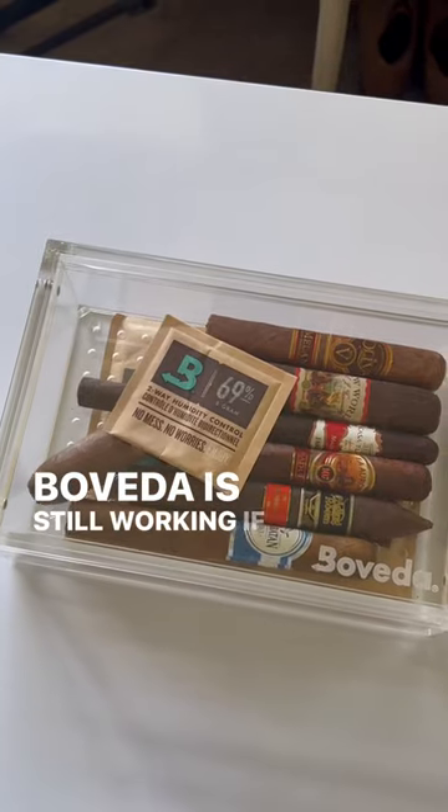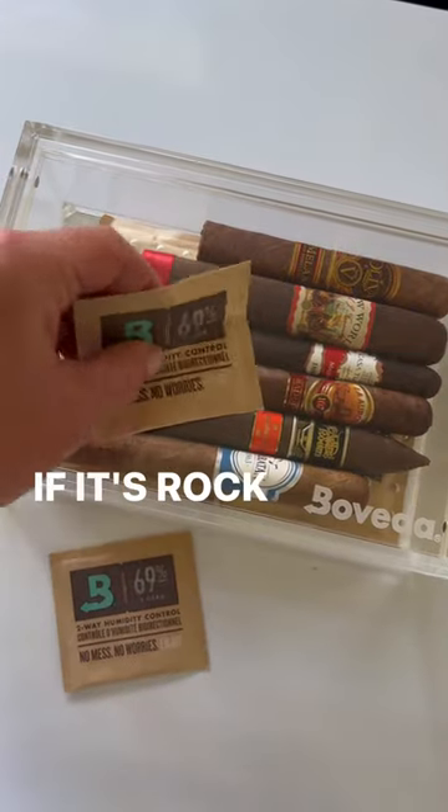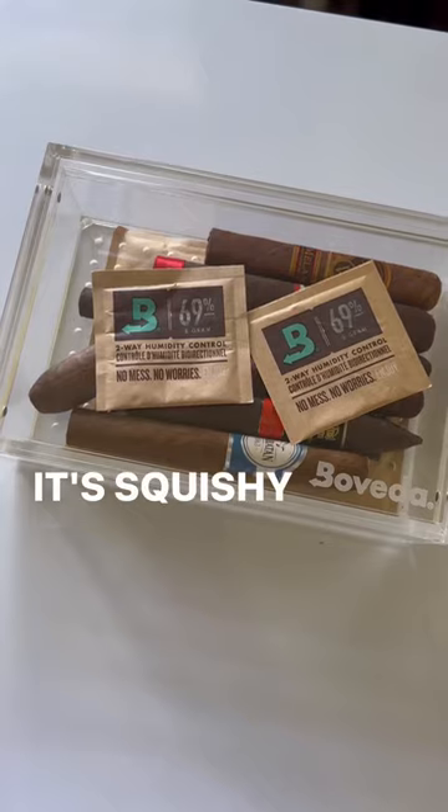Boveda is still working if you can feel hardening in its corners with a soft spot among the hard areas, and is expired if it's rock-solid all the way through. Simply open the humidor, get hold of your Boveda and feel if it's squishy or if it's hard.